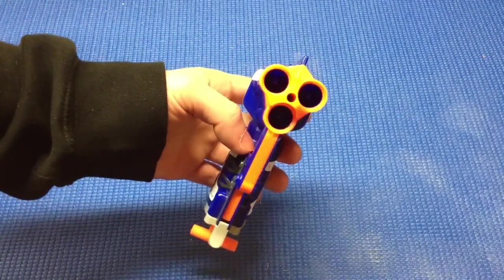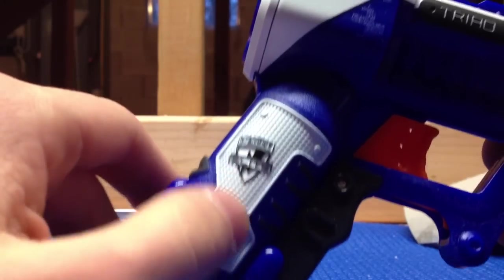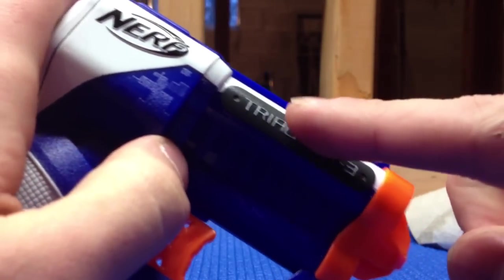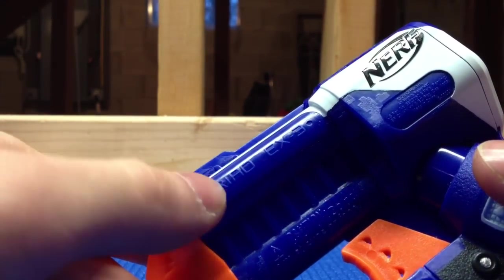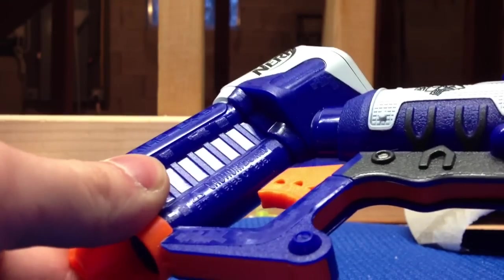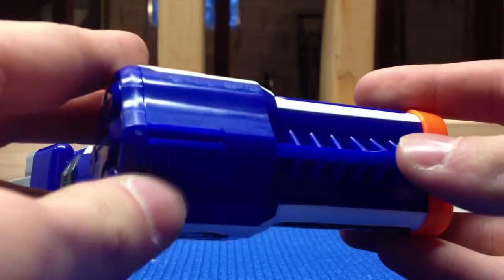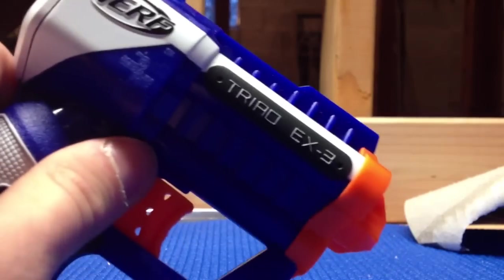That's really cool and it works well for fast reloading. Cosmetically the Triad is pretty appealing, similar to the other Elite blasters. You can see the Elite logo on the handle here on both sides, and the Nerf logo is in the white stripe. What I found interesting is that on one side it says 'Triad EX-3' with black and white lettering, but on the opposite side it says Triad EX-3 without the white lettering — might be a flaw on mine. The orange is pretty standard and I really like the Elite paint scheme. They also put a little iron sight on top, which is a nice touch.